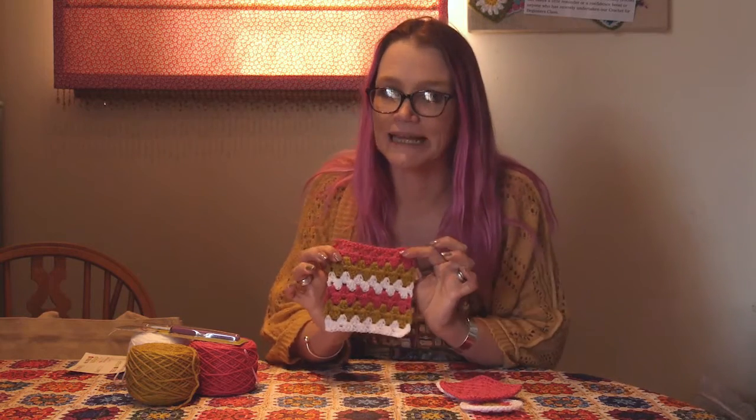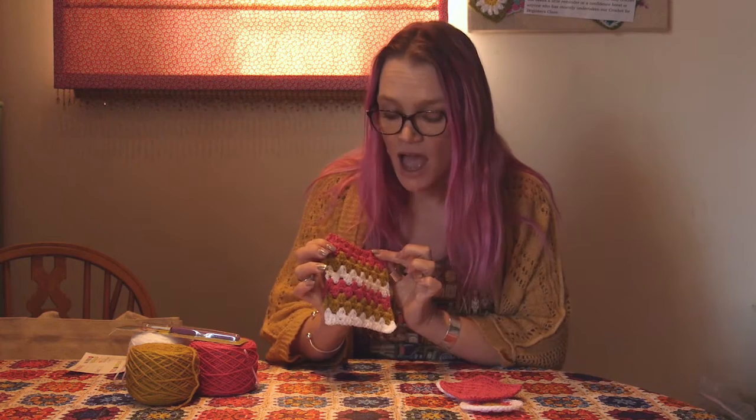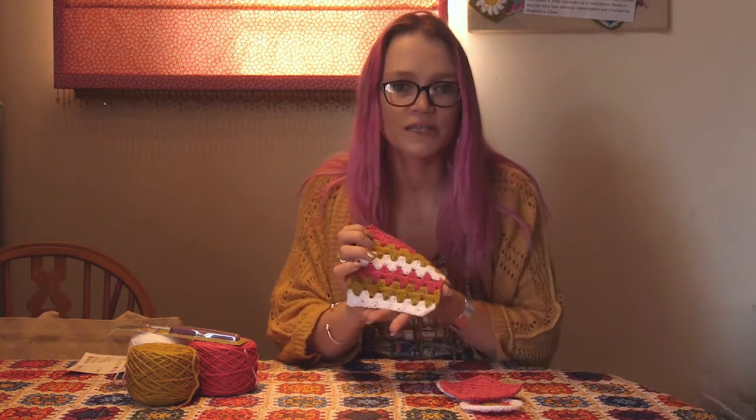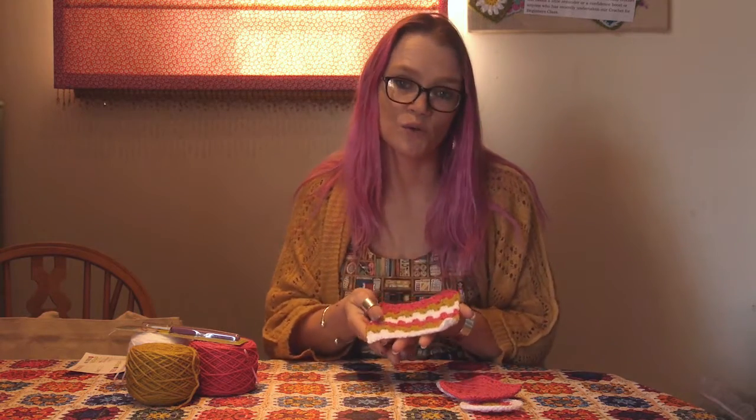And lastly we learn how to follow a pattern. We learn how to do the granny stripe pattern, again changing colours as we go, and we're going to give you all the tips that you need to keep your edges nice and straight and make sure it all looks lovely and neat.